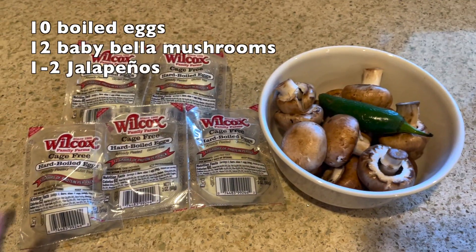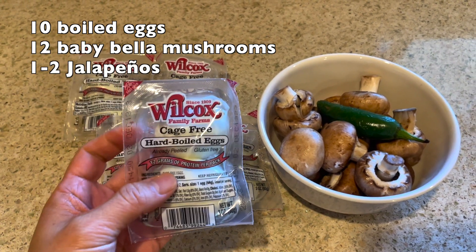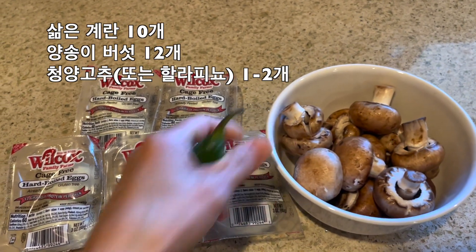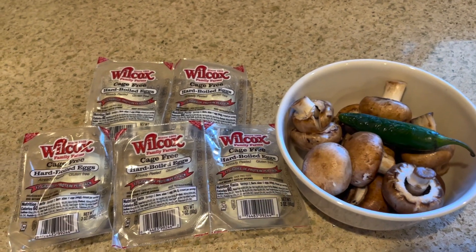To get started, you'll need 10 hard-boiled eggs. You can get pre-boiled eggs from Costco — this will make the recipe even easier for you. You'll also need 10 to 12 baby bella mushrooms and one or two jalapeños. You can use two if you like a little bit of a spicy kick.